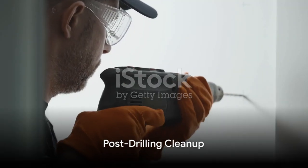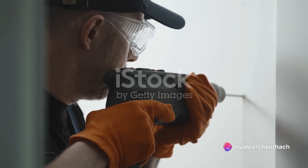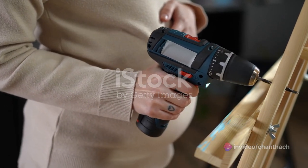Once you're done drilling, clean your drill and remove any debris from the chuck and vents. Store the drill in a dry place to ensure its longevity. So there you have it — the essential steps to using a DIY drill. Always remember to consult your drill's manual for specific instructions and safety guidelines. Now go forth and drill with confidence — happy drilling everyone!